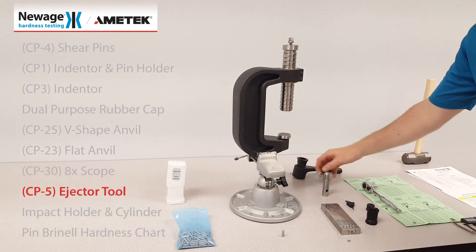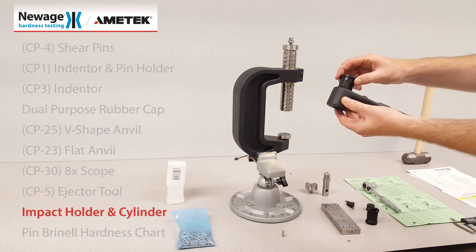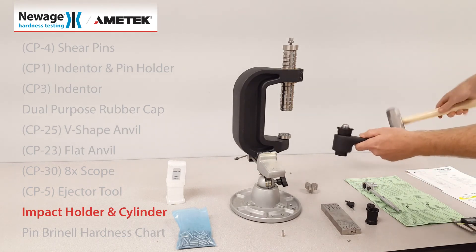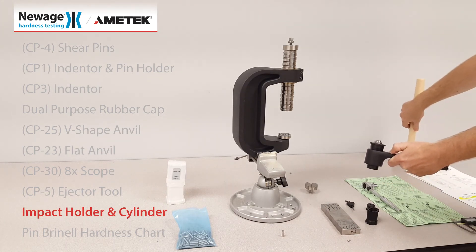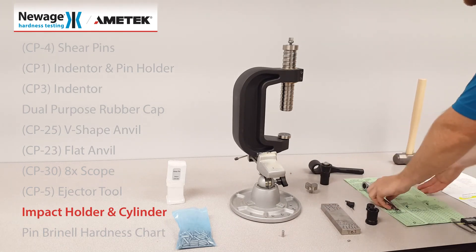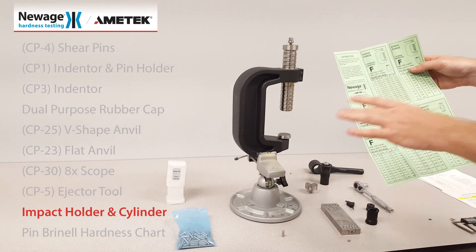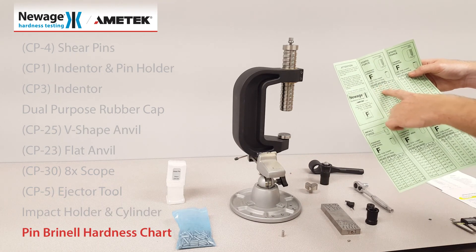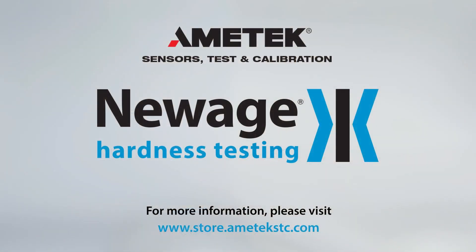Also included in the test kit is the impact holder and impact cylinder for use with your own hammer. Included with every pack of shear pins is a pack-specific chart for matching your measurement with the Brinell hardness number. Thank you for choosing New Age Hardness Testing.